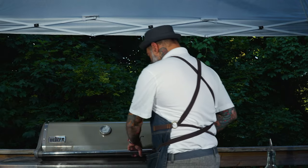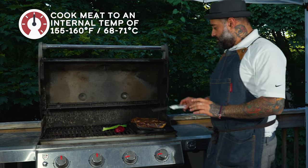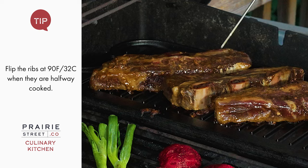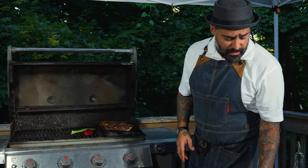Okay guys, now we're back. Let's check the temperature of the steak. I'm shooting for 155 to 160 on the steak. We're probably going to flip it around the 80s or 90s. It looks like it's going to take a little longer.